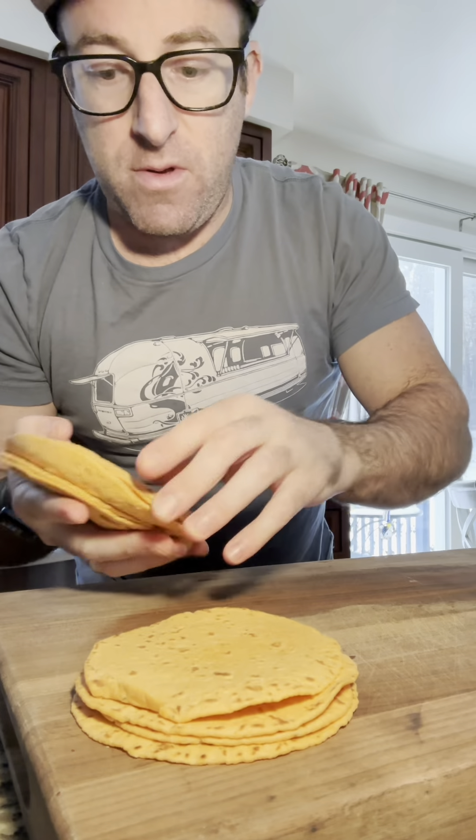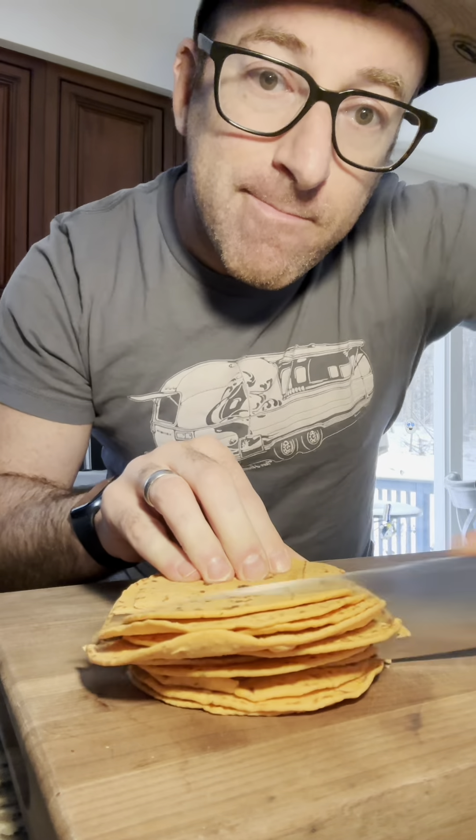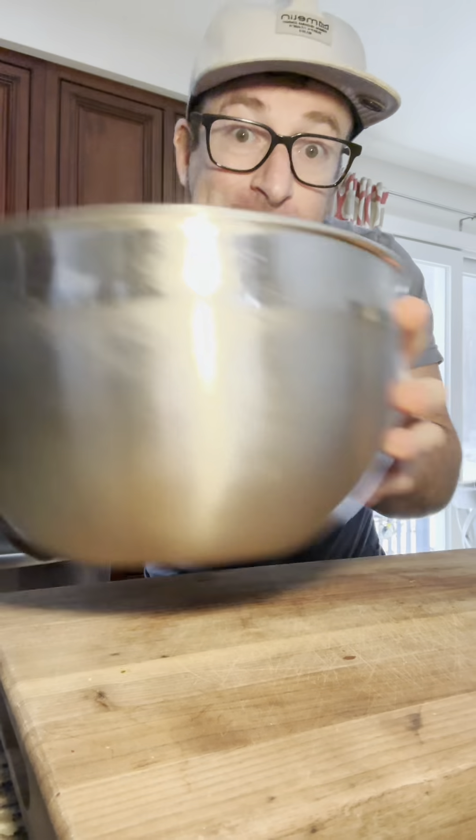We are starting out with zero carb sriracha ranch tortillas from Mission Brand. Cut each tortilla into six pieces — it should give you 90 total chips. Roll them in a bowl and we are going to start with our seasoning mix.